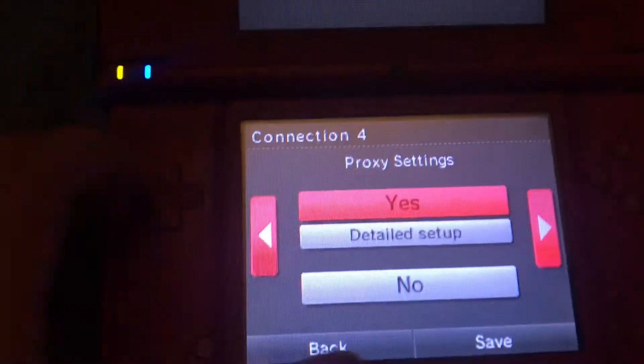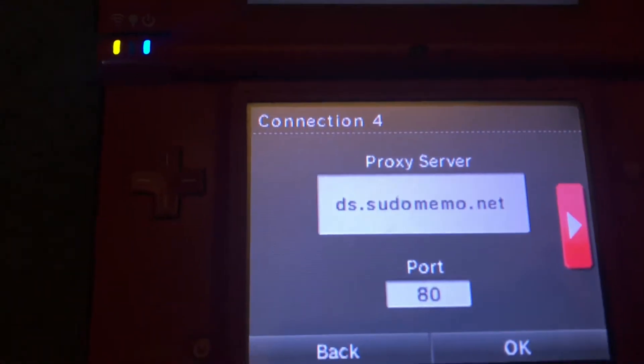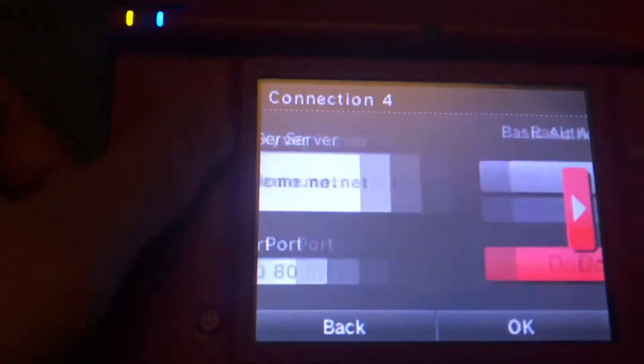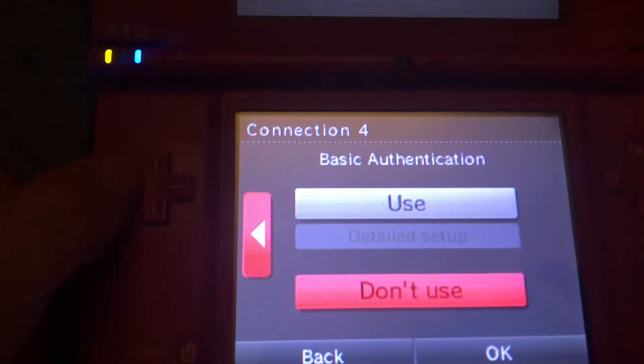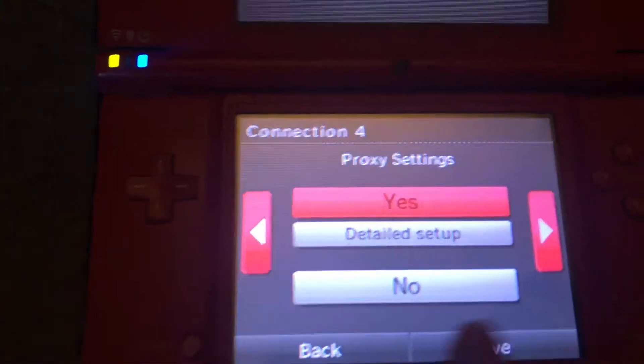Then you go to proxy settings and go to detail setup. The proxy is ds.sudo.memo.net, port 80. Leave the authentication blank, and make sure you save it — hit the save button.